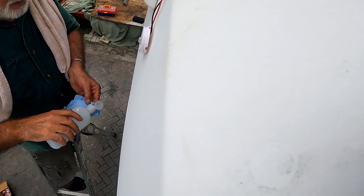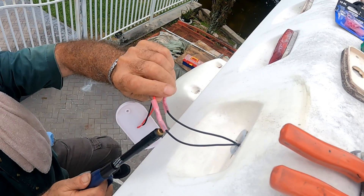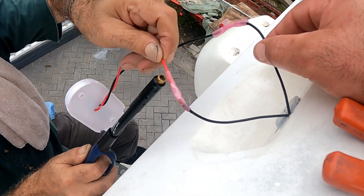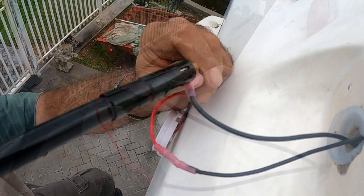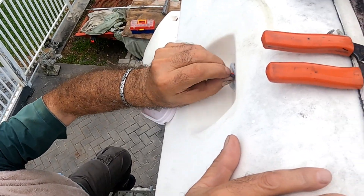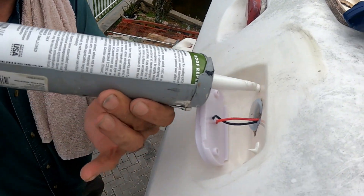With an alcohol-soaked rag we clean the surface, then shrink all four ends of the connectors. Insert the wires into the rubber around the hole, and caulk the screw holes and around the wires.